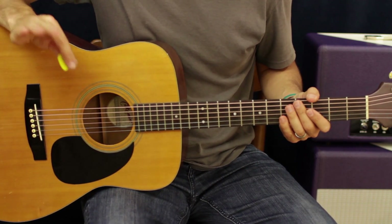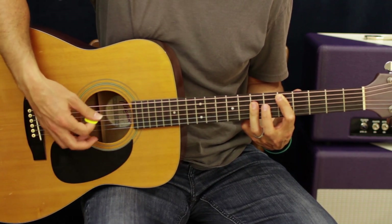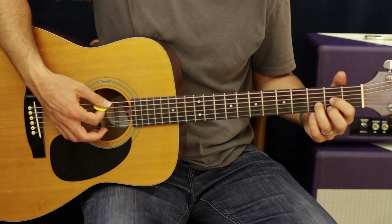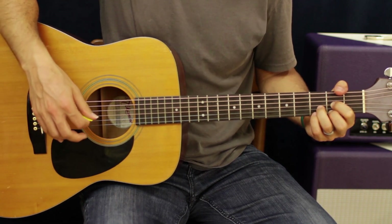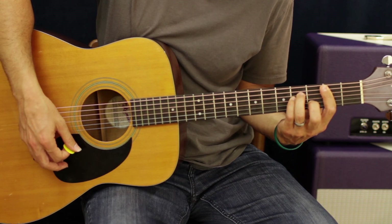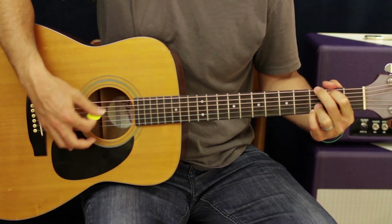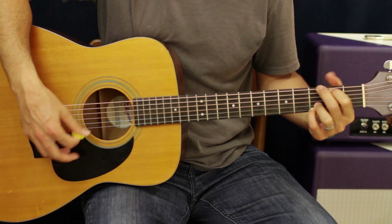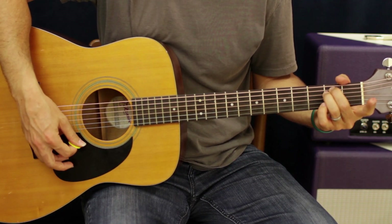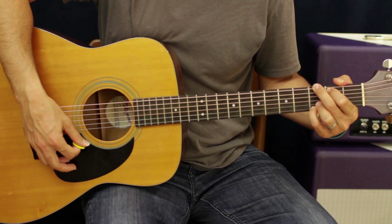Now let's get into the chorus. The chorus uses the same chords — you can either use a D down here like a power chord version or the open D. The chorus goes: B minor to D to G to E minor. On this one you're not going to do the G minor — you'll do a G major.